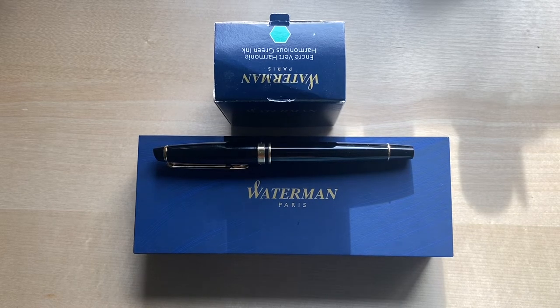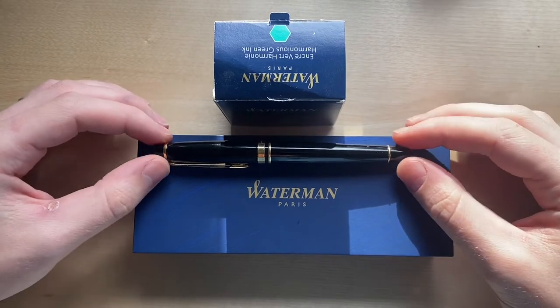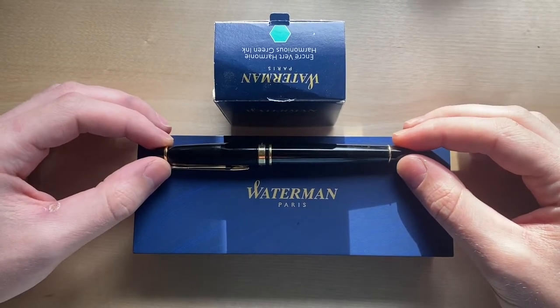Teacup Writer here for a review on a Waterman Expert fountain pen in gloss black with a fine nib. Here is the Waterman Expert.